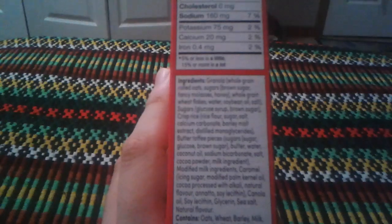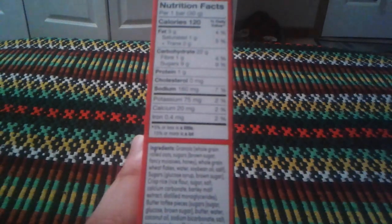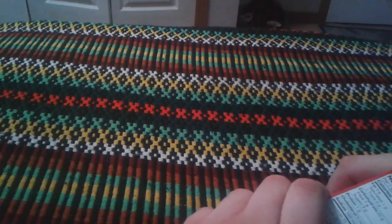Here's the ingredients on the side here. I like caramel, especially those caramel candy, those square kinds. It's only 120 calories, so let me open up the box and get a granola bar.